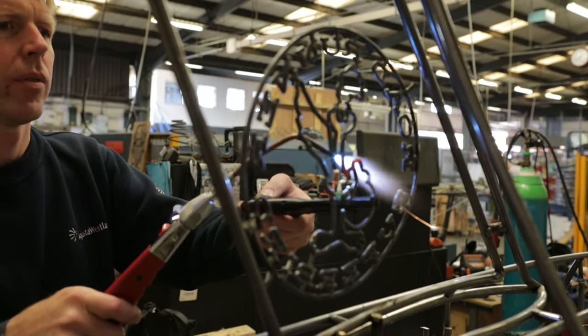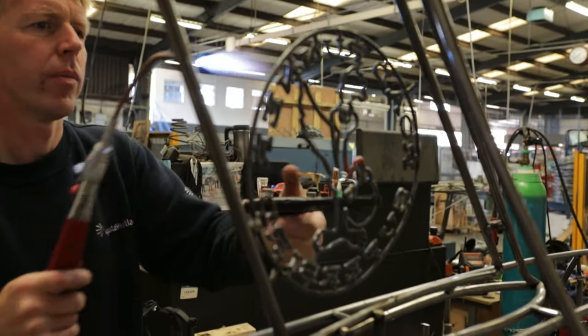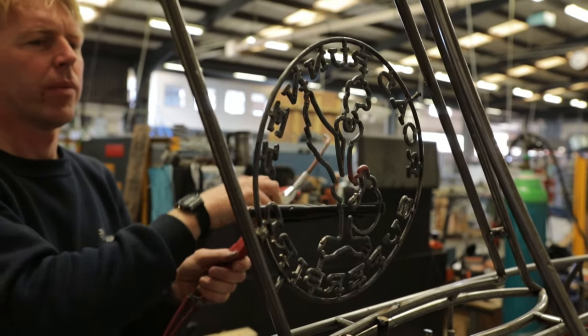A lot of the rod was TIG welded together, and then we powder coated the whole car green.